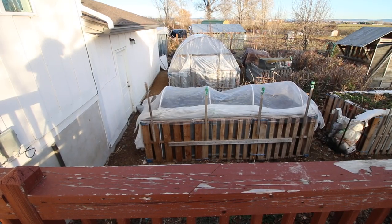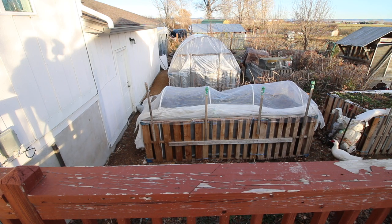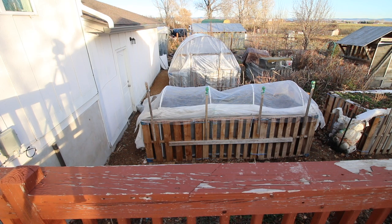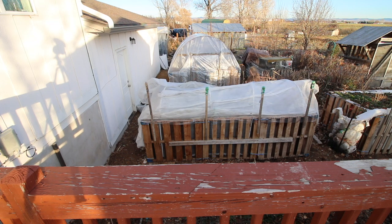I've got to get these guys covered back up with the frost cloth and the plastic — it is still very cold out here, I think it's still freezing. Is it above freezing? I can go look... it says it's 32 degrees right now.